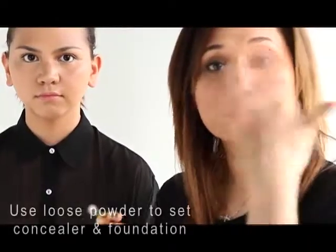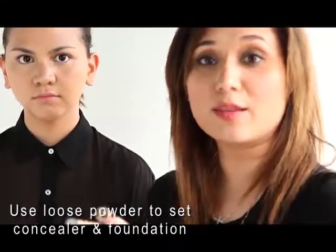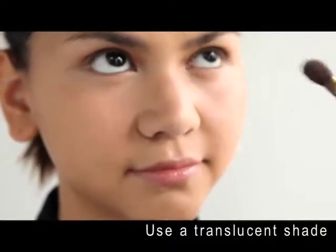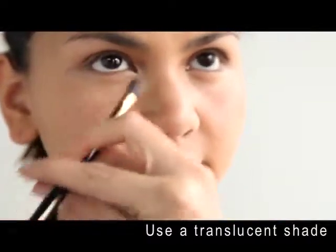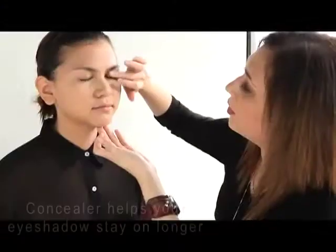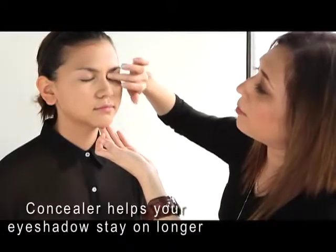We're just gonna set the concealer and the foundation with loose powder. This will help the foundation and concealer stay in place. This is a no-color powder that we apply all over the face. We're also going to prep the eyelid with a little bit of concealer, which will help the eyeshadow stay on all day and look even.